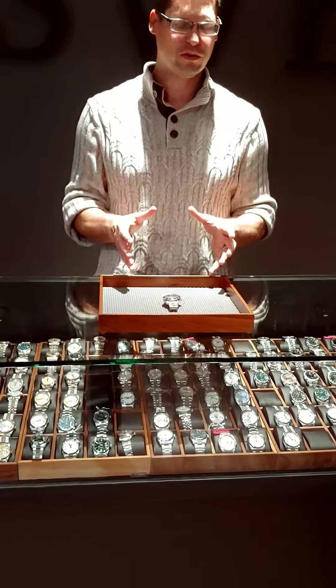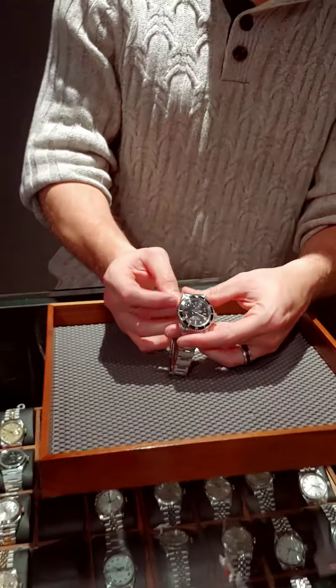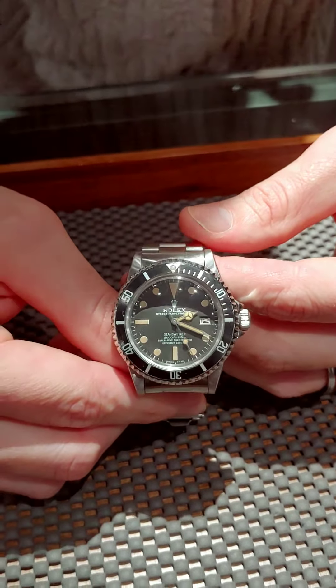Now I want to talk about one that's very, very special. This is a pumpkin dialed Sea Dweller — this is not something we see all the time. We see it in Submariners all the time, but this is just a little bit more unique simply because it's not visible very often.